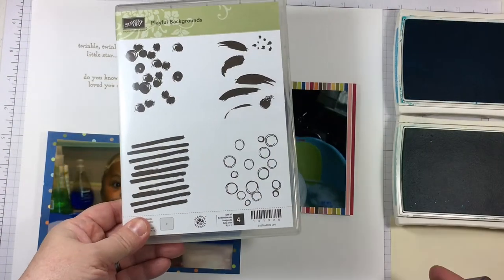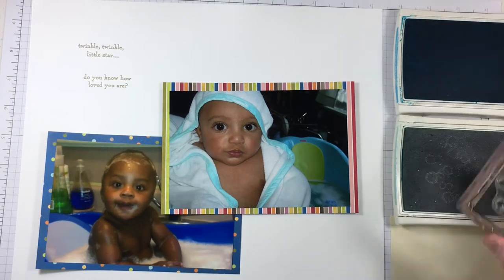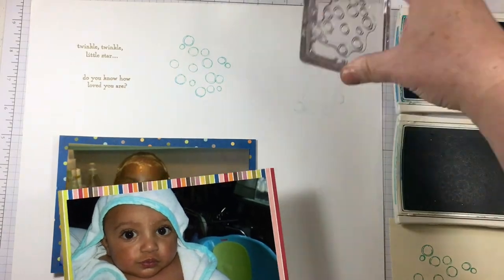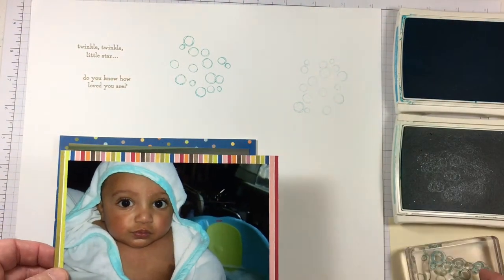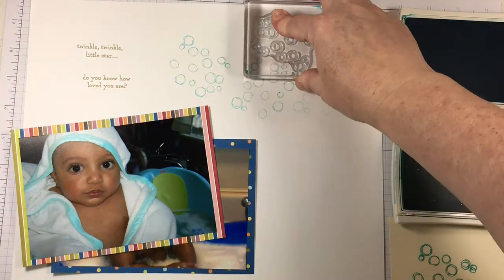There's a cute little sentiment and it goes well together with the baby theme, but I also want to really focus on the bubbles and the fact that they're having bath time — these are just the cutest little pictures. The Playful Background Stamp Set has this open drawn bubble image that is perfect to create just a bubbly atmosphere.